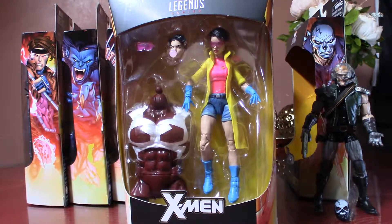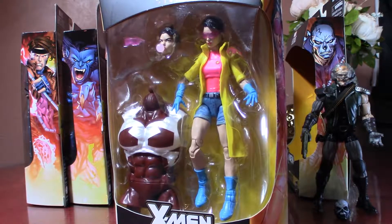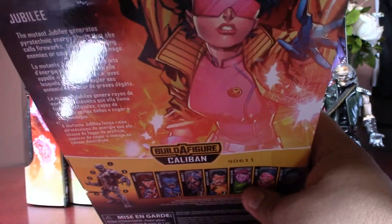But now, mark it — we actually got a $20 Jubilee single piece, and it's none other than Jim Lee's take on Jubilee, which is very nice. Let's crack her open.